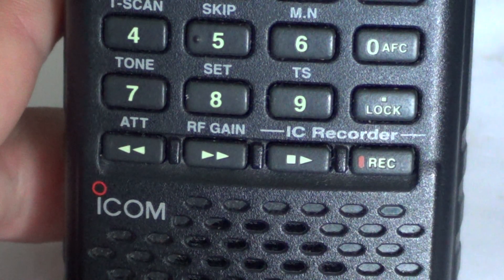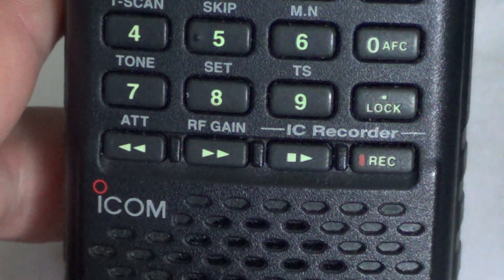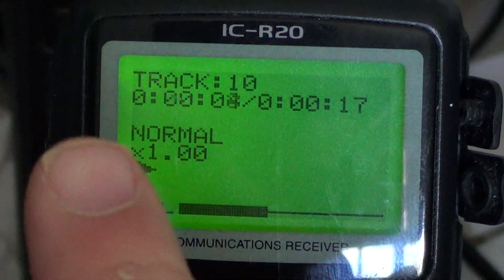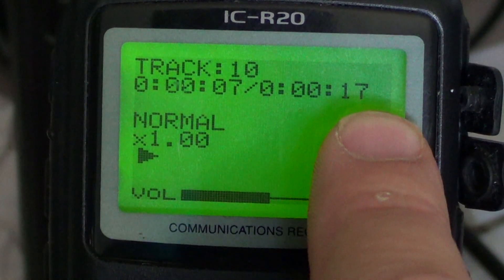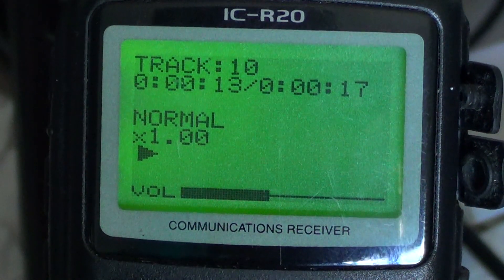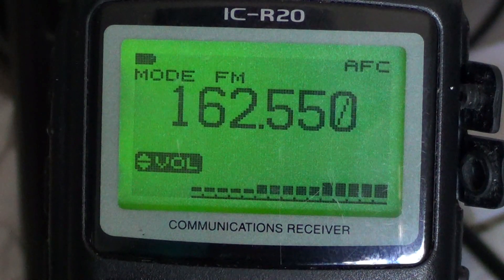Let's say I want to listen to what I just recorded. All I have to do is press the play button here. And in the display, you'll see the track number, the time, how long I recorded — 17 seconds. The 'times one' means that it's being played at the normal one-time speed.